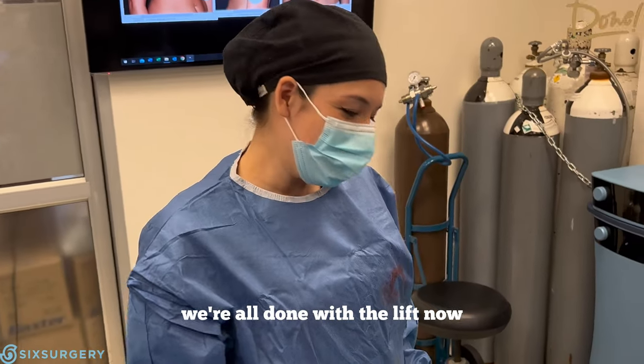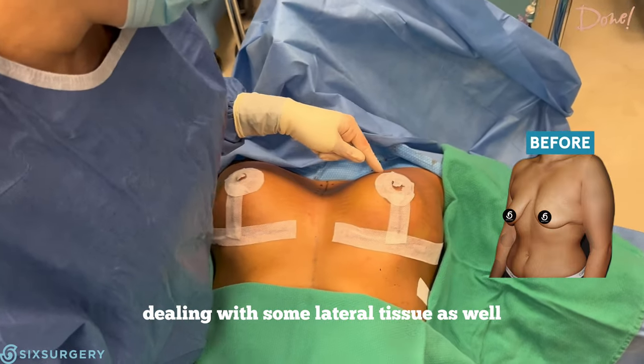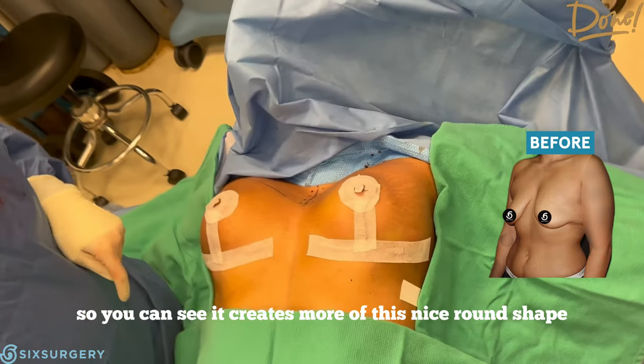We're all done with the lift now. This is our anchor pattern incision, dealing with some lateral tissue as well, and a nicely lifted breast. You can see it creates more of this nice round shape.